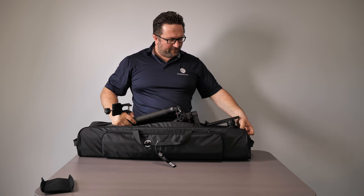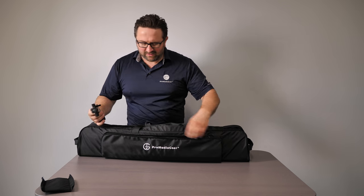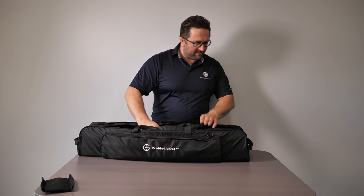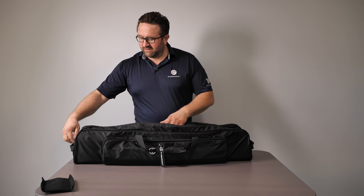Just slide it in feet first, all the way in, and then tap it in. And boom, it's in there. Then you can store the cradle in the front pocket. And that's it — this is how it looks. It just sits right in. Then you just zip it up.